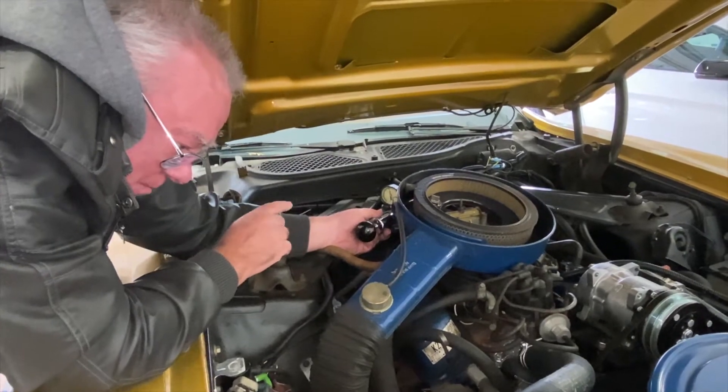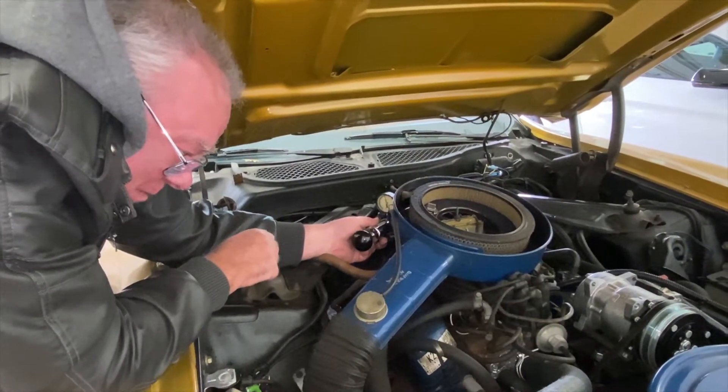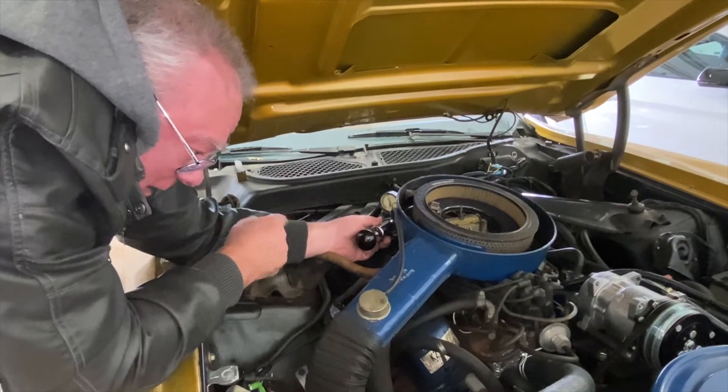If it didn't hold the vacuum, it's leaking. If it won't start a vacuum to begin with, it's ruptured — or you plugged into the wrong vacuum hose.